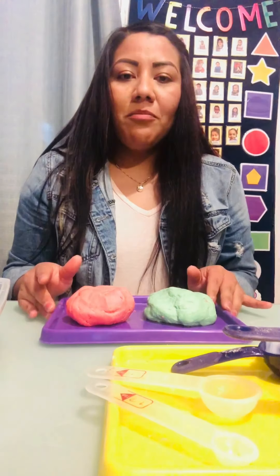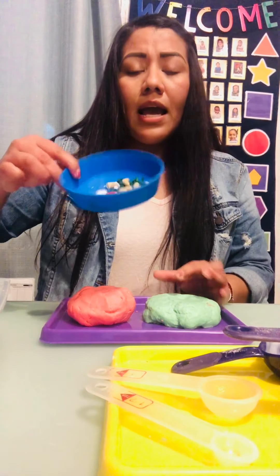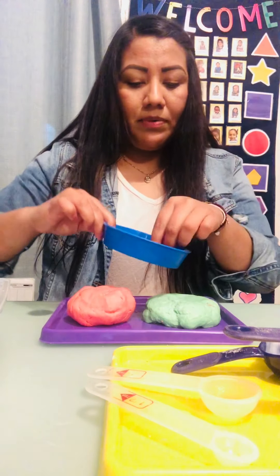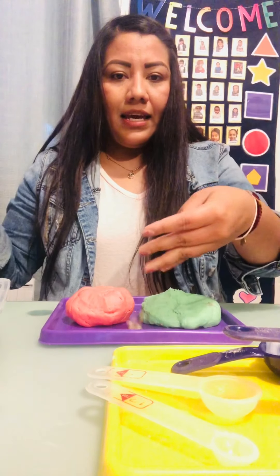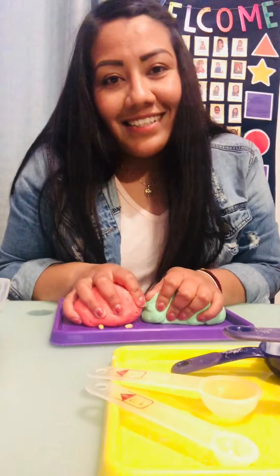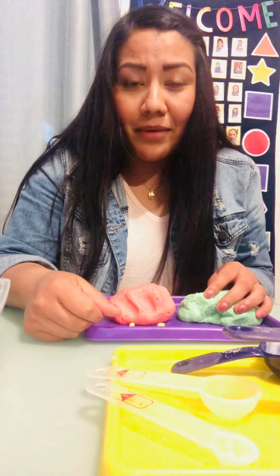I hope you guys like this activity! You can use forks or spoons you have at home to practice cutting, or use items from other activities to make it more fun. Have fun with it. I love you guys and I miss you guys so much. See you guys next time!